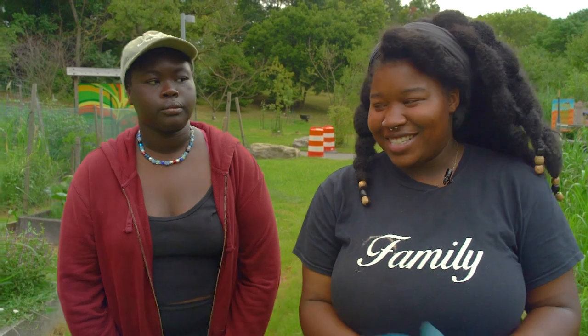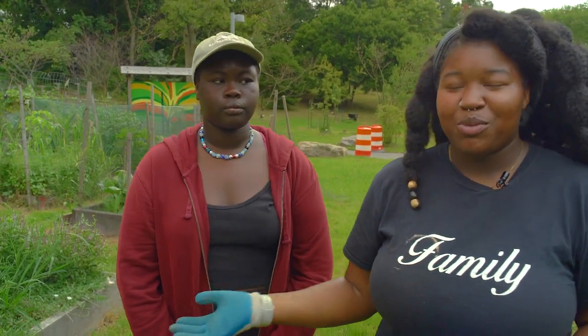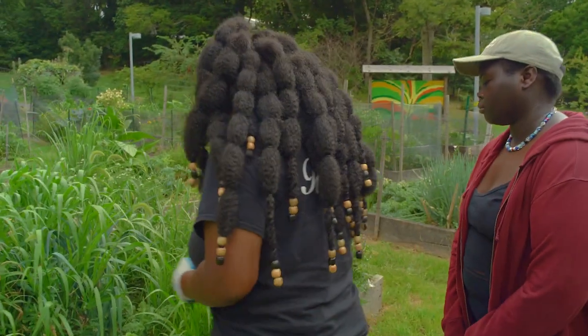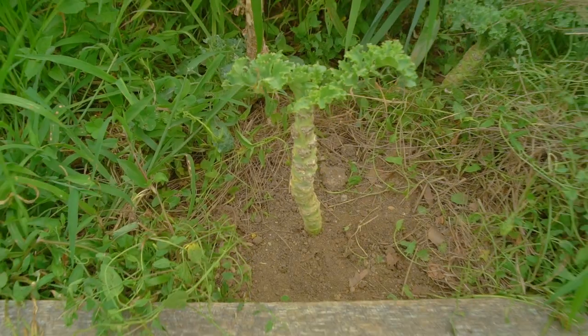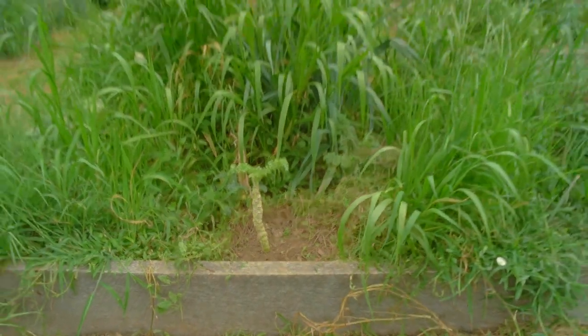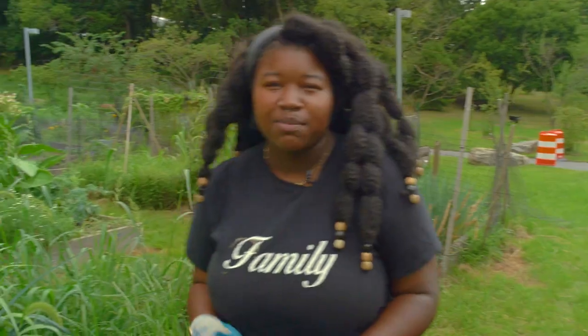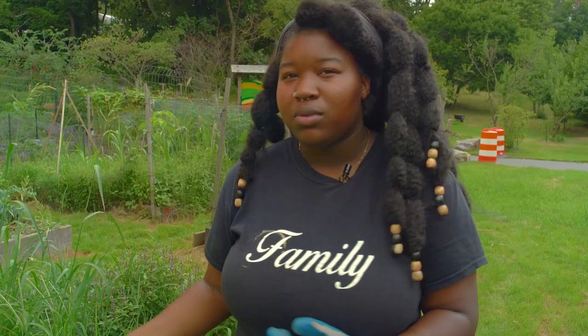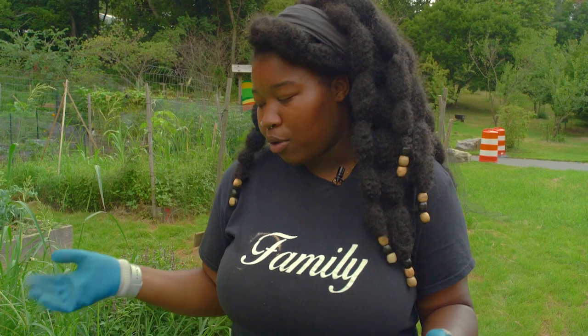Hi, I'm Tamera and yes we will be teaching about weeding. So when you're dealing with weeding, here at Sankofa we have a term called wild plant. Wild plants refer to weeds. We call them wild plants because many of our weeds here can be used for medicinal purposes — for skin care or as herbs in other cultures — but here we don't need them, so that's why they're called wild plants.